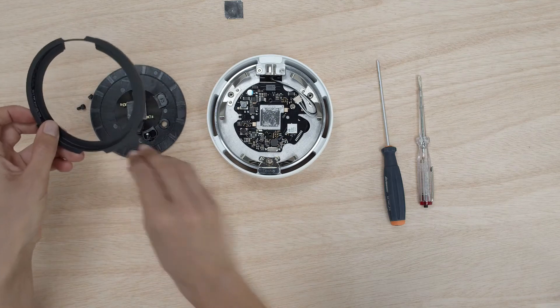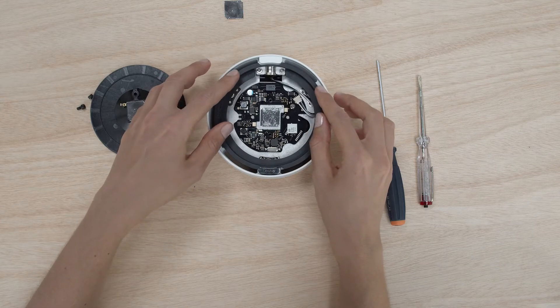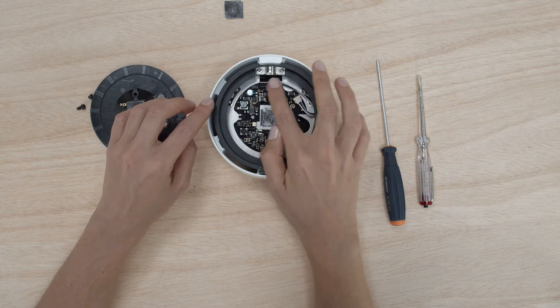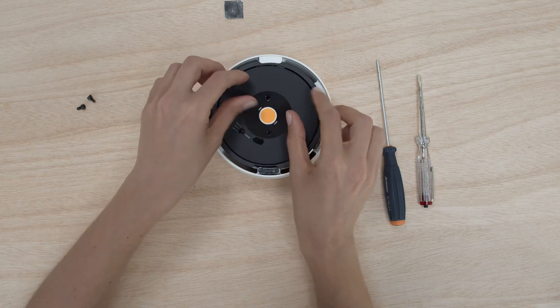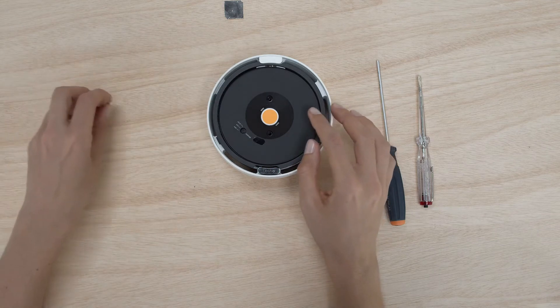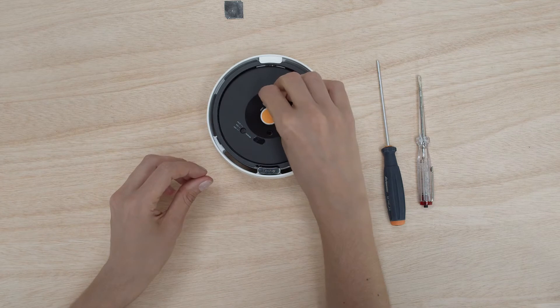Put in the plastic ring again, first the larger recess, and the plastic ring belongs to the side of the hook. Then put in the cap, place the hole over the rotary switch — then you know your position is right.